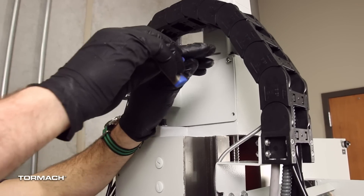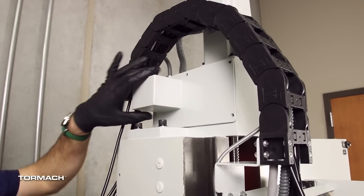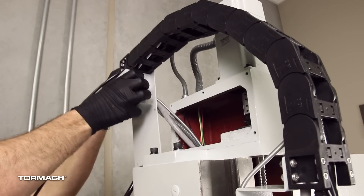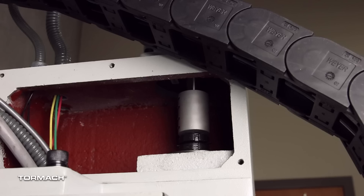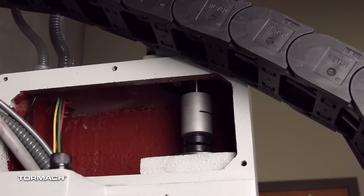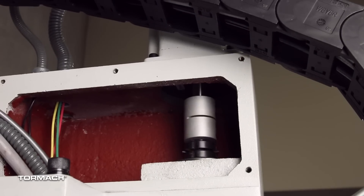Identify the Z axis motor mount cover plate. Remove the motor cover from the machine column with a 3mm hex wrench and set aside the screws and the motor cover. Identify the four set screws on the Z axis motor coupler inside the Z axis motor mount. To easily access the set screws, they must point towards the left side of the machine once the Z axis is lowered. If they are not pointing towards the left side, you can raise the Z axis and flip the 2x4s, lowering the spindle down on top and check to see if the couplers are accessible.